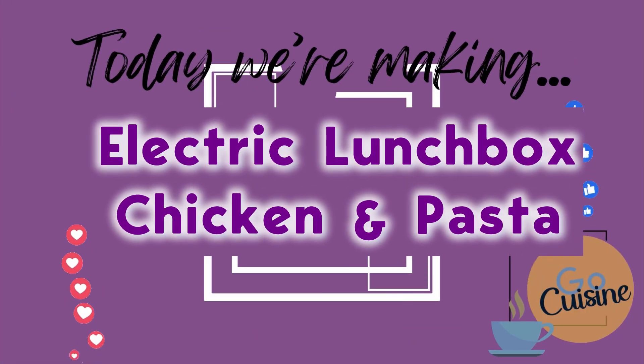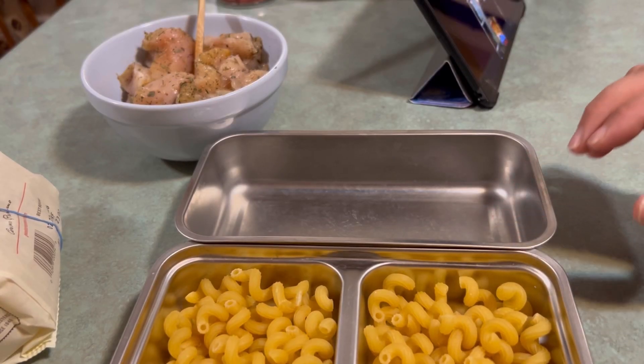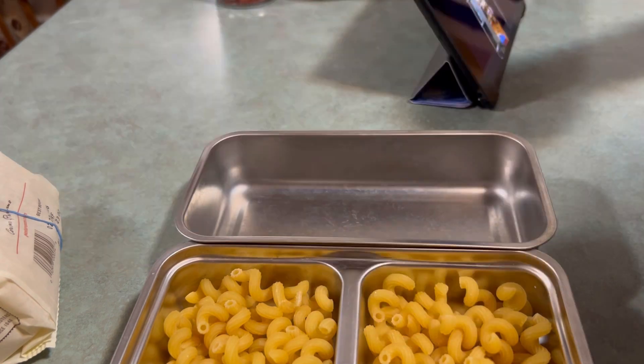Bonjour y'all, welcome. You're invited to watch an experiment today. I'm going to attempt to make chicken and pasta in my electric lunchbox.